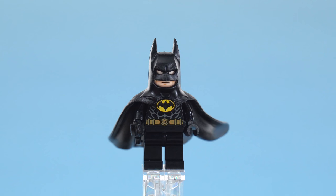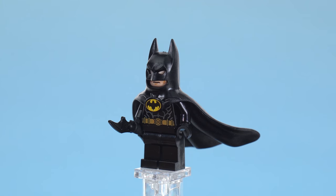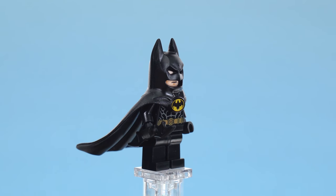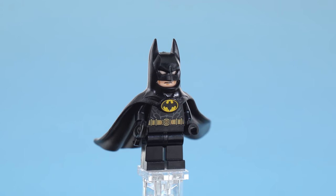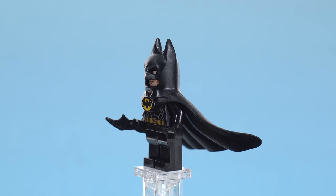Here's the Michael Keaton Batman with the single-piece cowl and cape that realistically prevents him from turning his head. So many times when a minifigure lacks expected articulation people complain, but in this case it has to be that way — did you know that Michael Keaton actually couldn't turn his head in those movies because of the cowl design? Yeah, so it's a feature, not a bug.